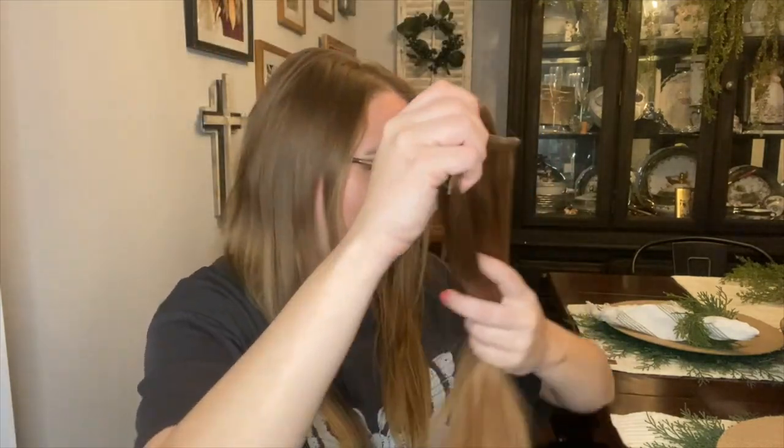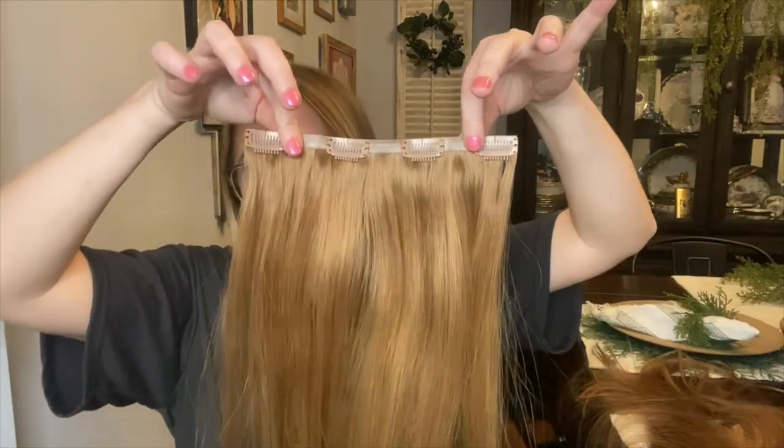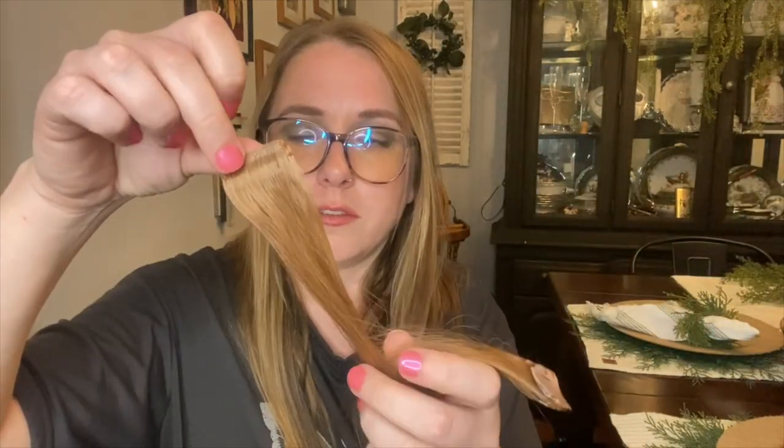That is a lot of hair and it is just silky smooth — so pretty! Let me separate these and show you how many pieces you get in the set. You get a total of two four-piece wefts, two three-piece wefts, two two-piece wefts, and four one-piece clips. The one-piece clips are great if you need extra length in certain areas, or to cover up shorter hair towards the bottom.